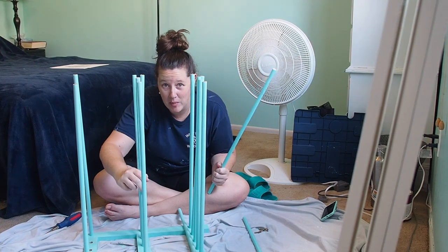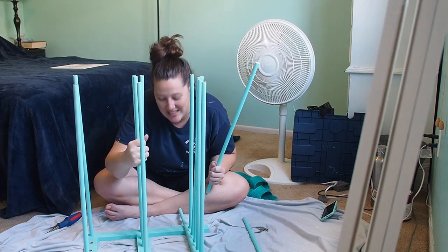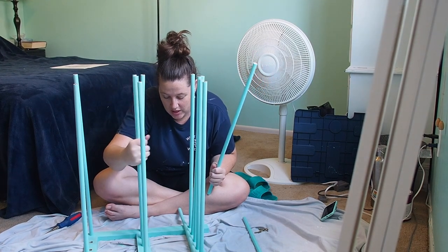I just remembered that I was supposed to get a replacement dowel, which I did not do.